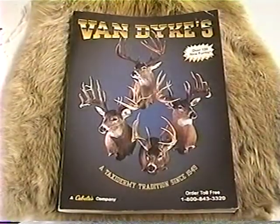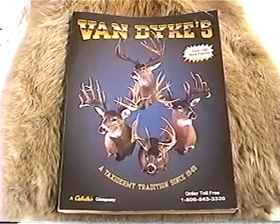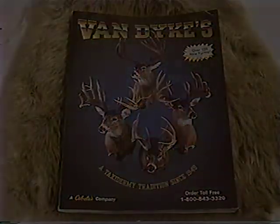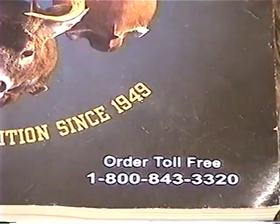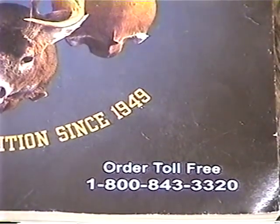These videos are sponsored by Van Dyke Supply. This is a toll free number. You can order your catalog and your supplies. That is 1-800-843-3320.